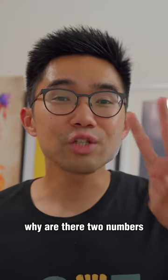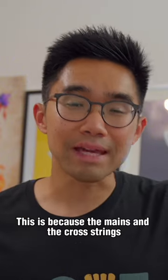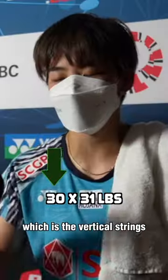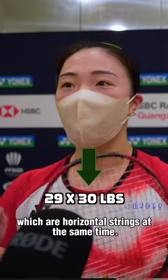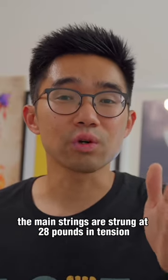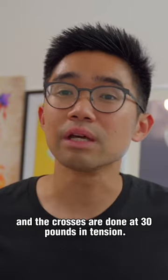Many of you ask why there are two numbers when asked about string tensions. This is because the mains and the cross strings have different string tensions. The first number is the tension for the main strings, which are the vertical strings, and the second number is for the crosses, which are the horizontal strings. So a 28 by 30 means the main strings are strung at 28 pounds of tension and the crosses are done at 30 pounds of tension.